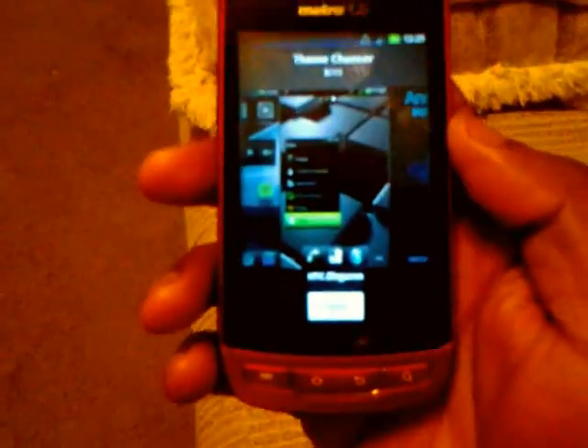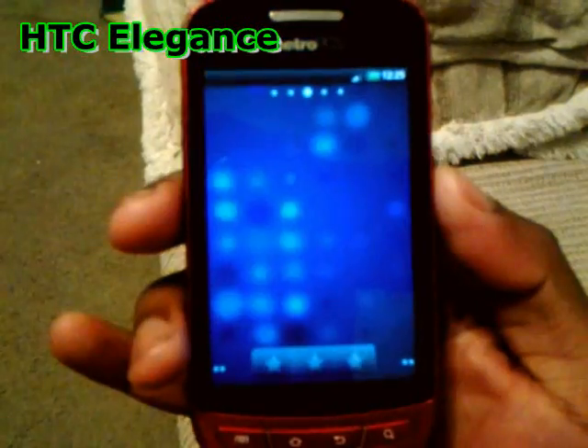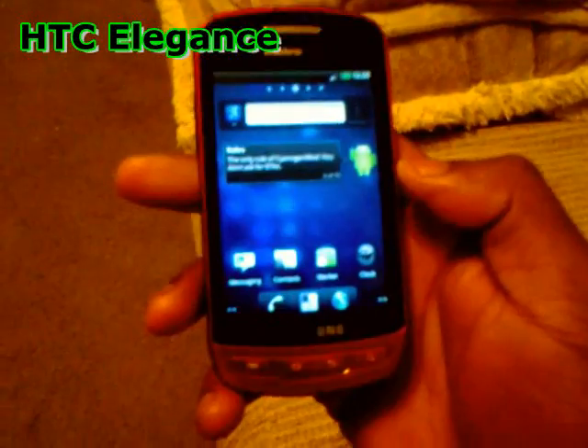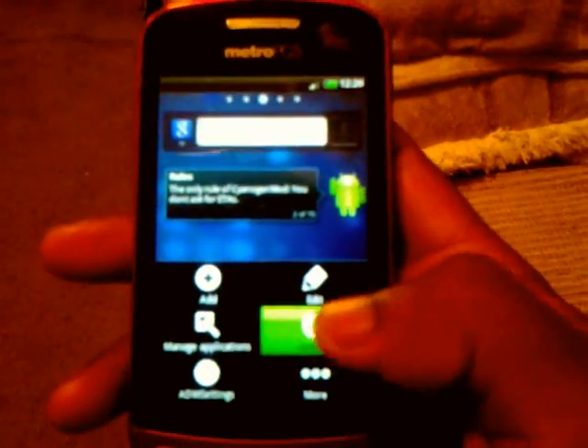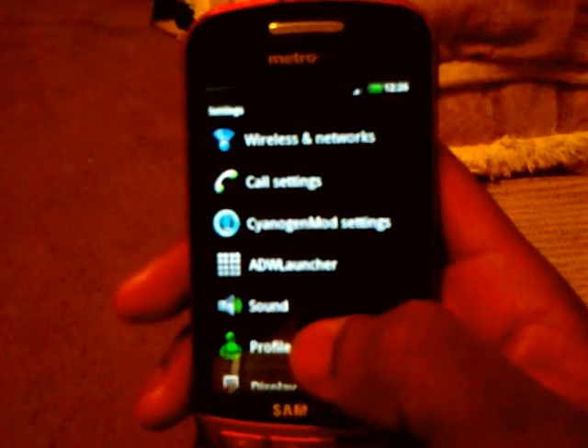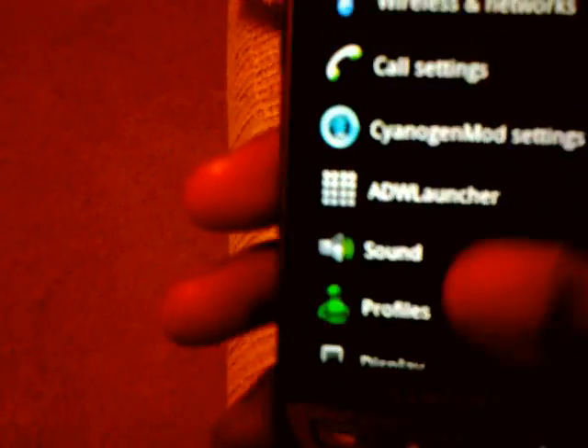Let's go to another theme — this one is HTC Elegance. The icons changed up, the widget changed. The dialer looks stock, the notification bar is slightly different. The sliders look different too, look much better. The selection is green.